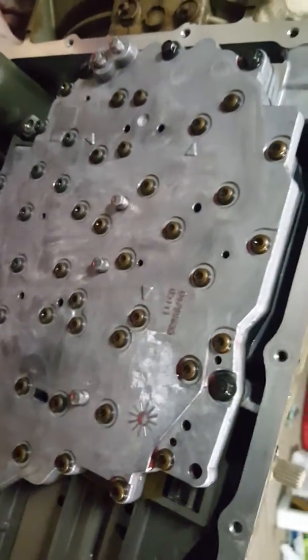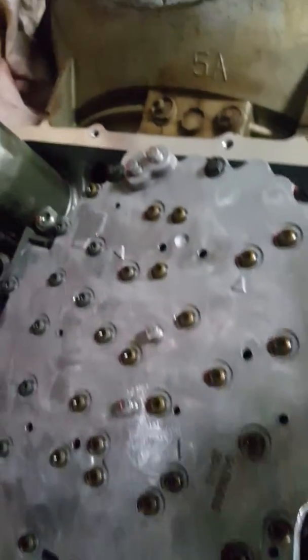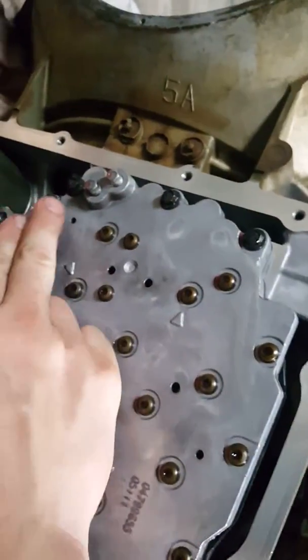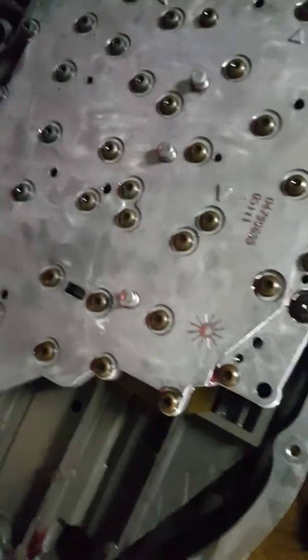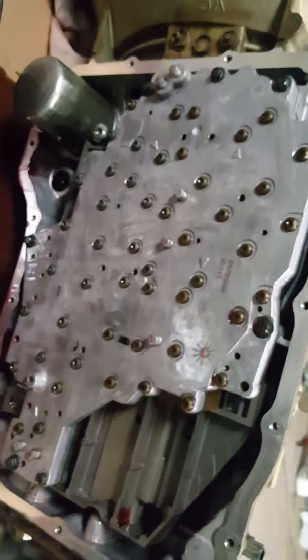It's really simple — you just take these bolts here all the way around. There, there, there.